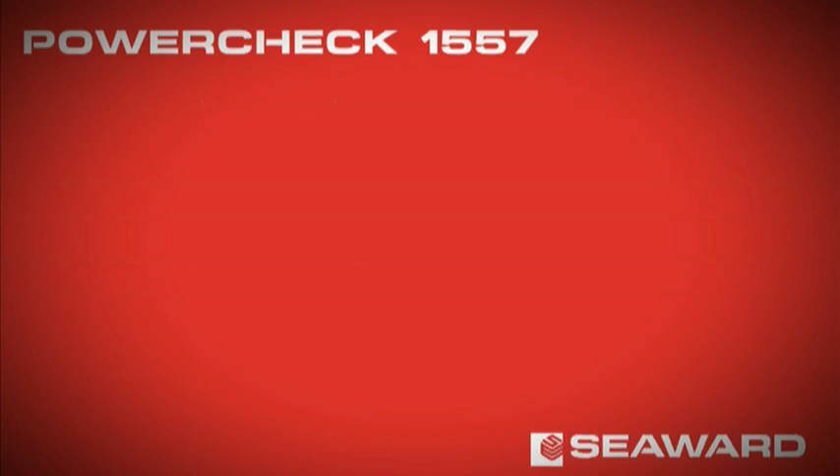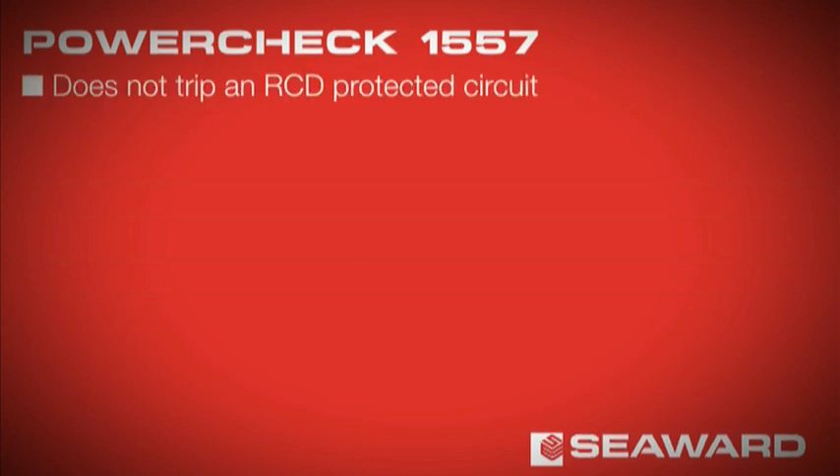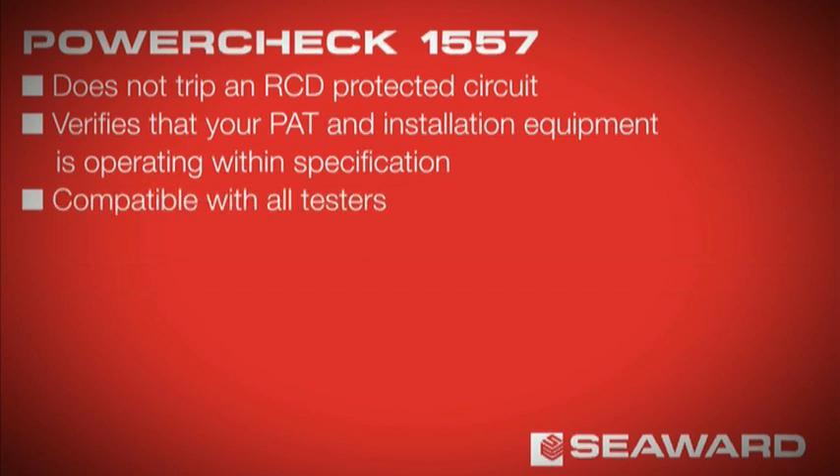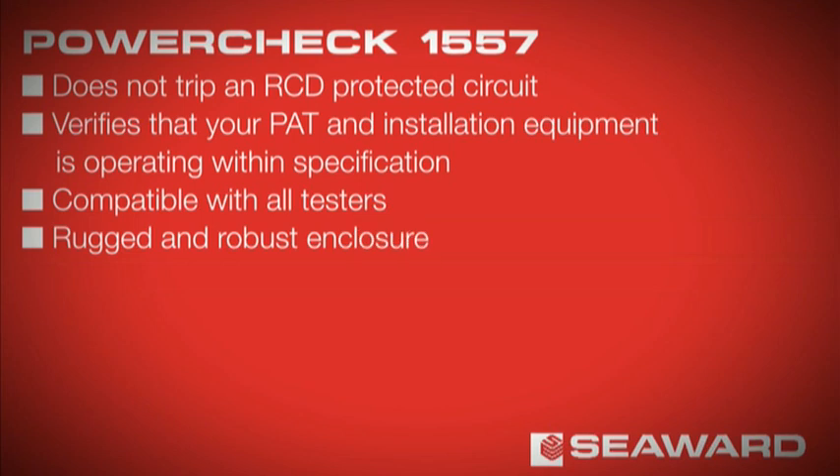The PowerCheck 1557 does not trip an RCD protected circuit, and verifies that your PAT and installation equipment is operating within specification. Compatible with all testers. Rugged and robust enclosure.